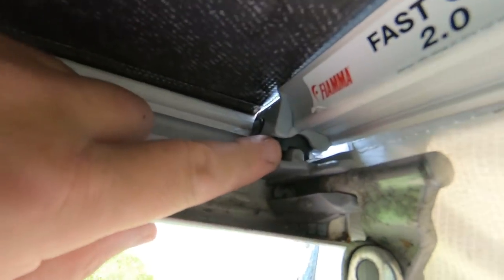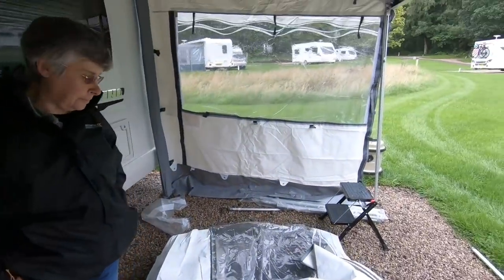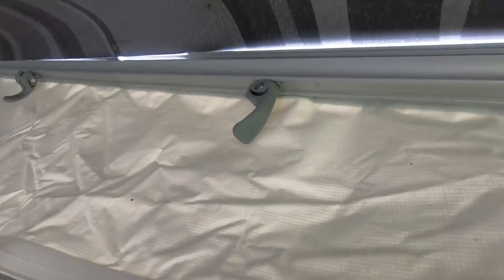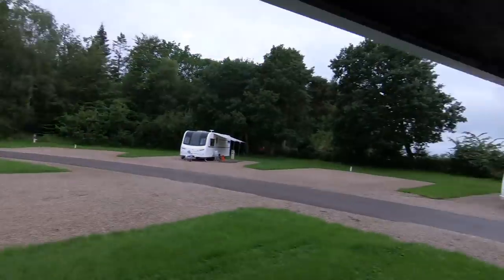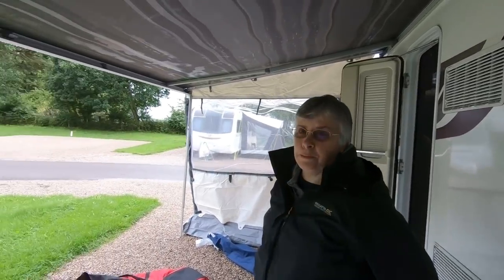I think this Fiamma Awning privacy room would be a don't-buy from me. I forgot something — probably my fault — but there's a little bracket that goes in there. I forgot to put that on there, so to get that back in I've had to undo half the clips on one side, loosen the awning off, take the awning rail off. It was a real, real pain to get on and get off. I found it on the floor — it's only a vital bit, it holds it all together.